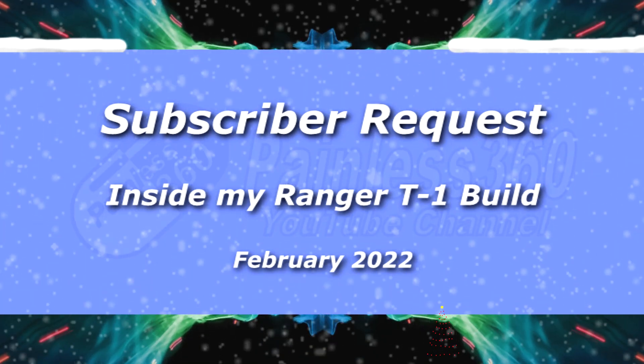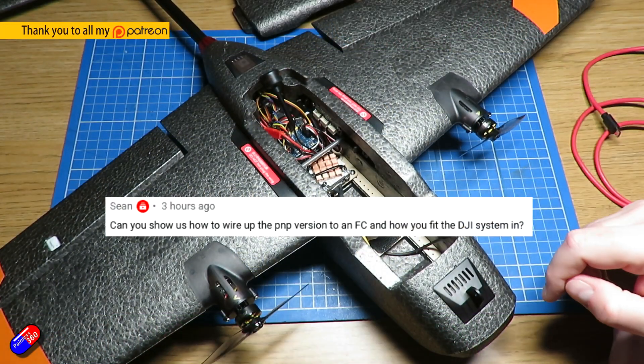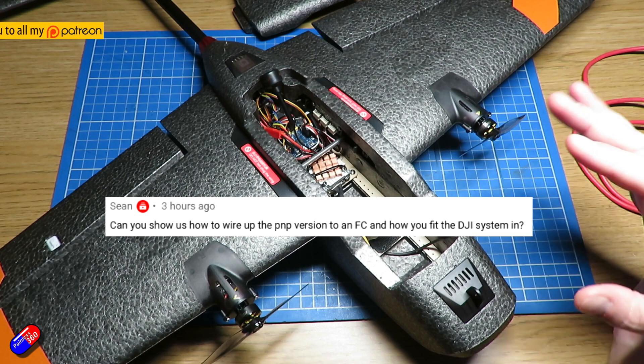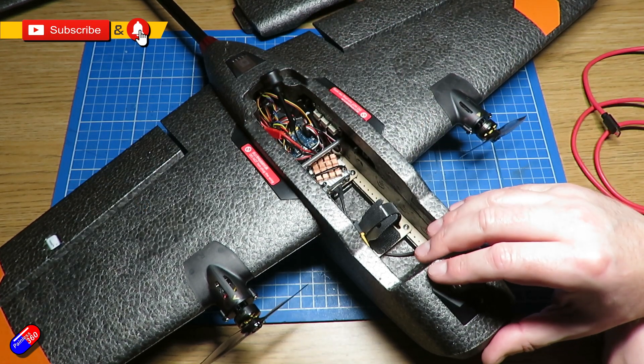Hello and welcome to the video. This is a quick video for a gentleman called Sean, who put a message on a video I put out this morning asking about how I've set up my Ranger T1.